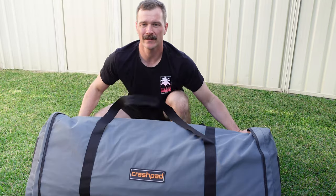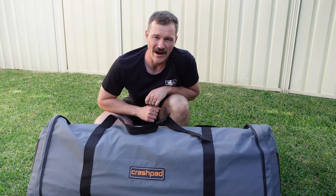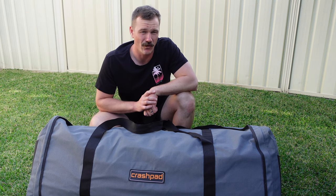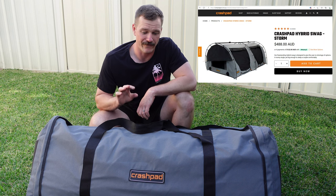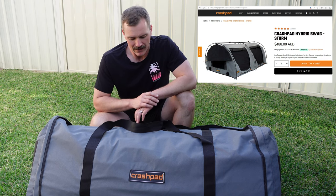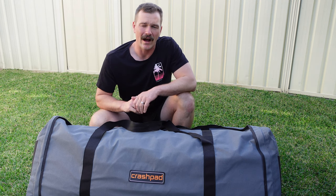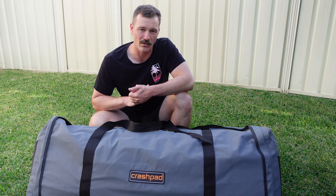I haven't opened it yet, but here it is — this is the Crash Pad Hybrid, at $488 out of pocket. It isn't actually in a box because I purchased this while on the road in Armidale at Armidale Outdoors. The price there was $488, which is the exact same price they are currently offering online from Crash Pad themselves.